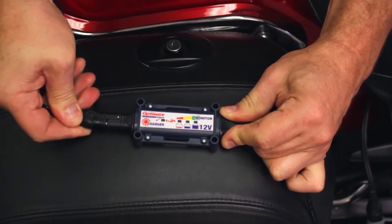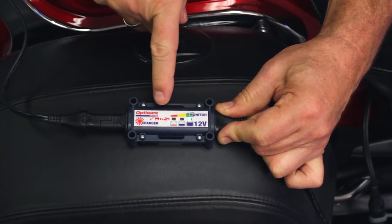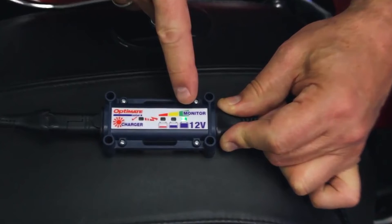When you connect the solar panel, it becomes a charger. The LED lights change, showing you that it's maintaining the battery and delivering pulse charge into the battery.